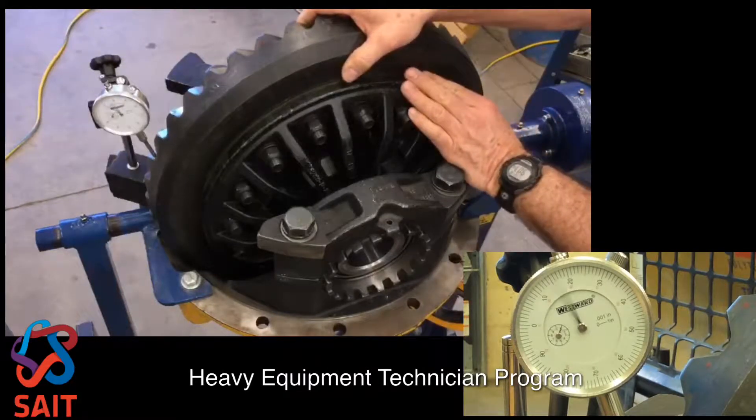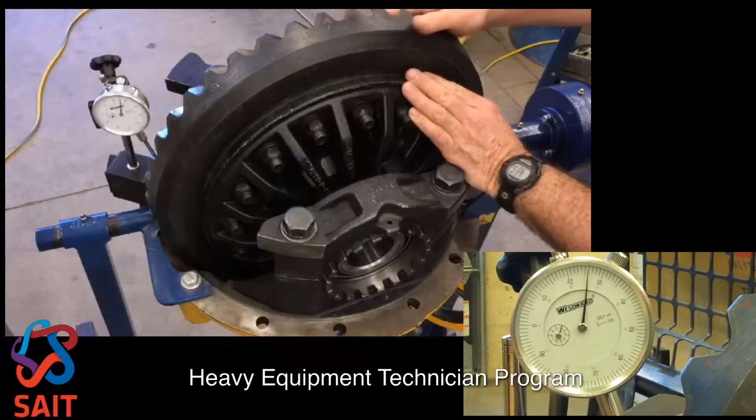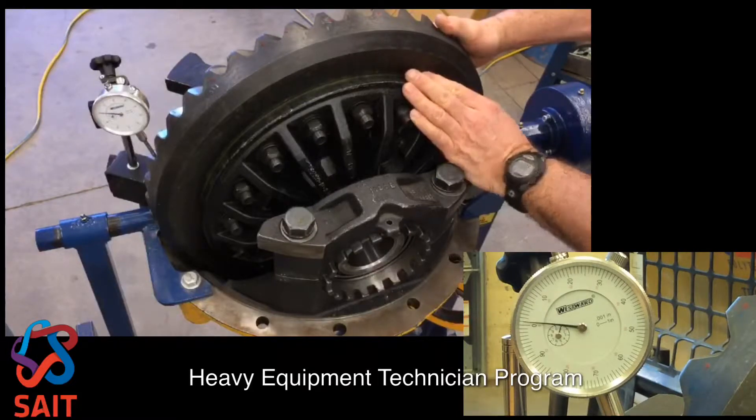I've got my dial indicator set up and we are reading about 25 thousandths of an inch. I need to be somewhere between 11 and 16 thousandths of an inch, so I have too much backlash.